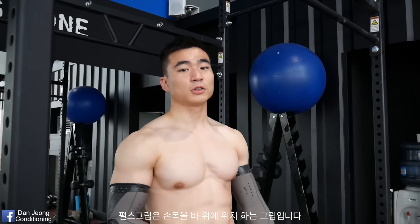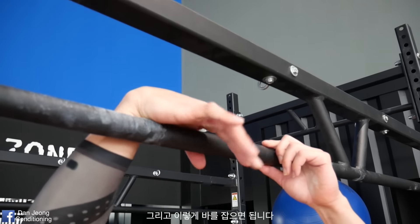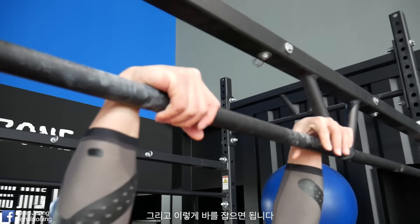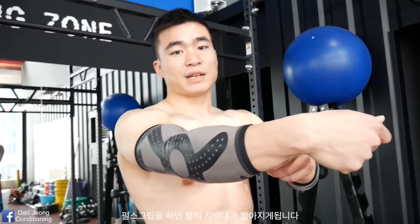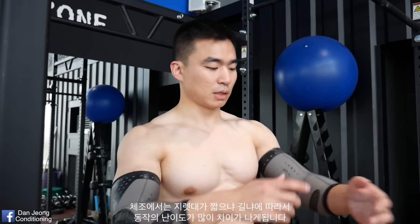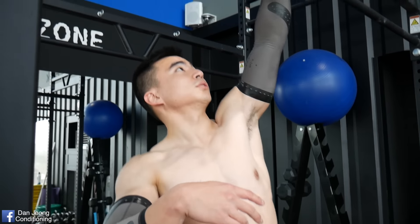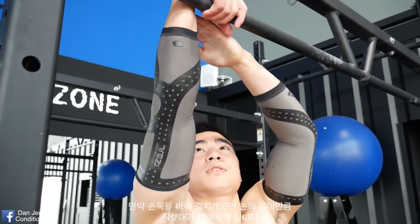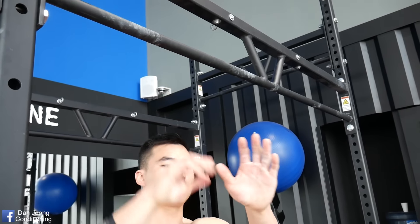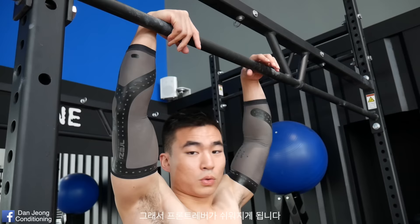So if you don't know what false grip is, you basically put your wrists over a bar and then grab the bar like that. And what this does is shorten up your leverage. So in gymnastics, it's all about how short or how long your leverage is, which determines the difficulty. So if you put your wrists over the bar, that shortens the leverage by the length of your hand.